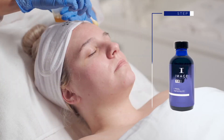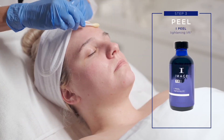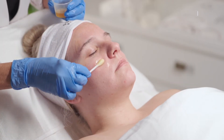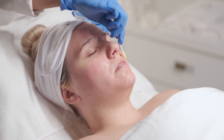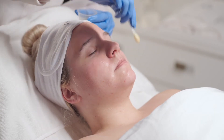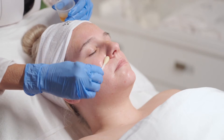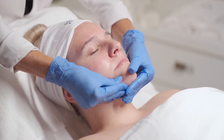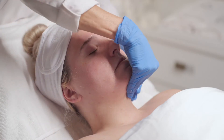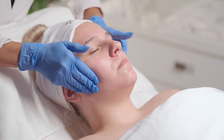Step 3: Peel. Measure 1-8 oz. of Lightning Lift or Lightning Lift Forte into a medicine cup. Apply peel with an eye swab in a circular motion, beginning at forehead, moving to right cheek, left cheek, nose, and perioral area. Massage peel for 1 minute. Peel may be left on skin for 5-10 minutes, gradually increasing with each treatment.